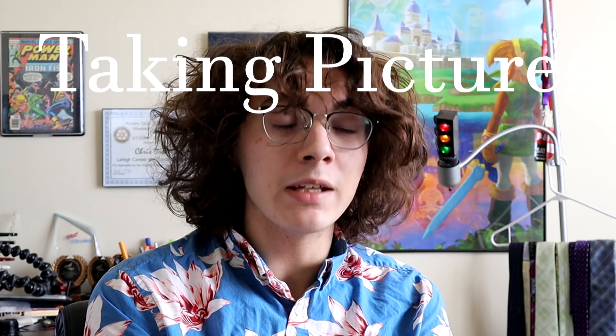It seems like my last video has been received particularly well by my audience, so it stands to reason that I give the people what they want. More videos about cameras. Specifically, let's focus on one thing that cameras are great for: taking pictures. So how about I walk you guys through the process by which I normally take these pictures, starting with getting just the right shot.